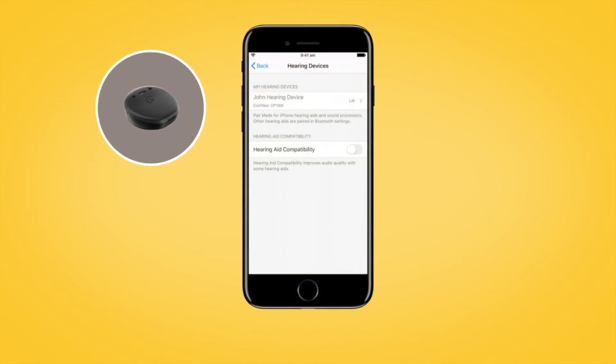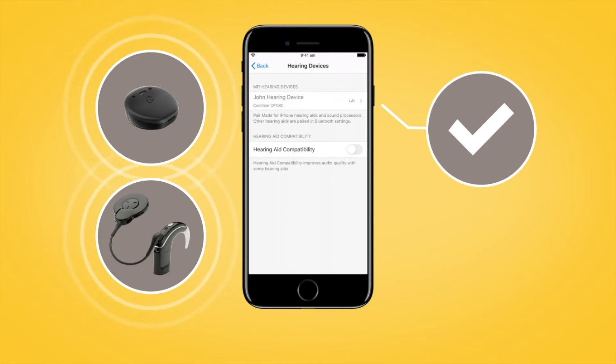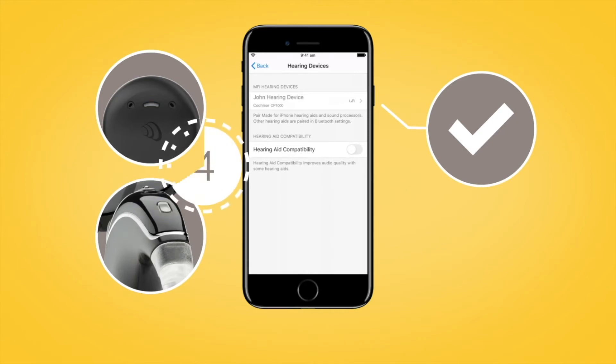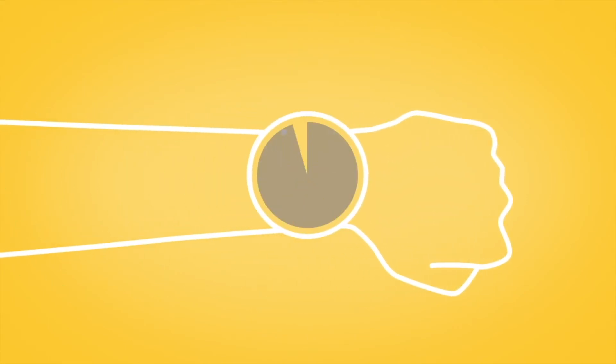For both Canso 2 and Nucleus 7 sound processors, pairing will be finished when you hear a ripple tone and the sound processor light flashes blue for another four seconds. The pairing process may take up to 60 seconds.